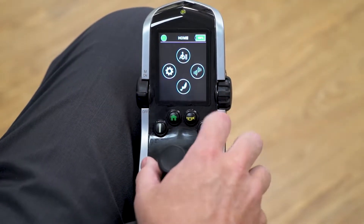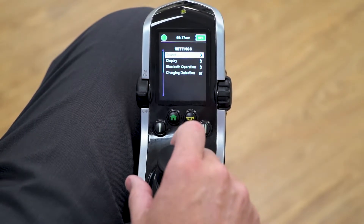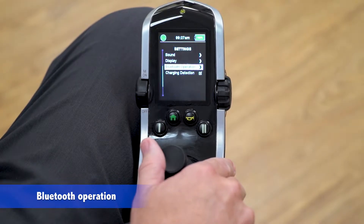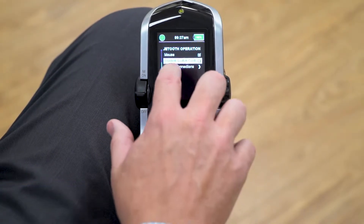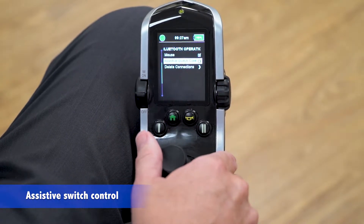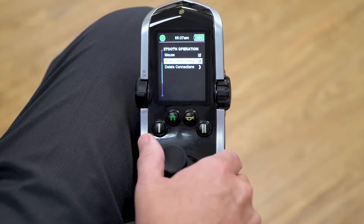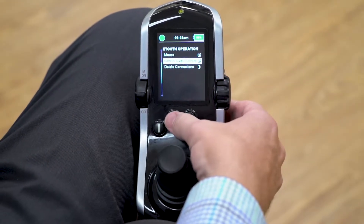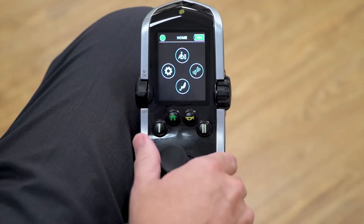The first thing we need to do is go into our settings menu. It's a left command from the home screen, go down to Bluetooth operation, make a right command, and choose assistive switch control. Highlight it and make a right command on your input device. Assistive switch control is now an active option in the Q-Logic 3 system when you go to the Bluetooth menu.